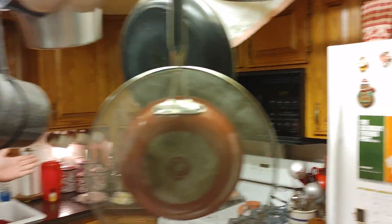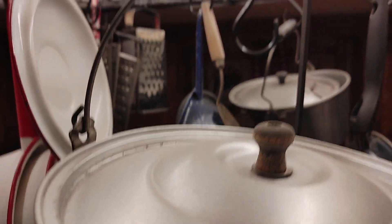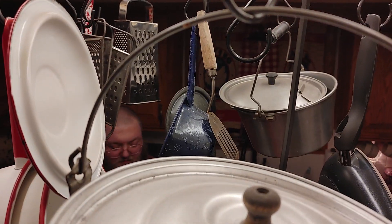Give it a shake, then we're gonna microwave this for a little bit. Then put it in at 250 degrees for an hour, and you shake it every 15 minutes or so and put it back in.